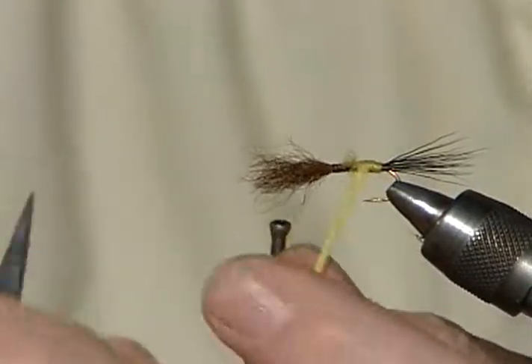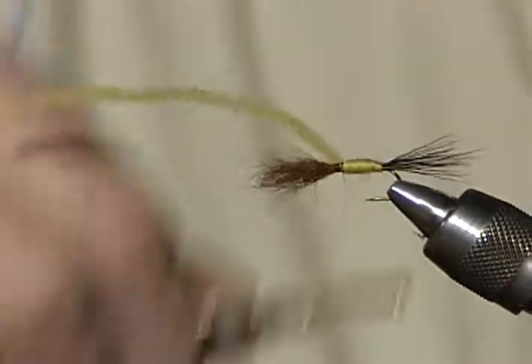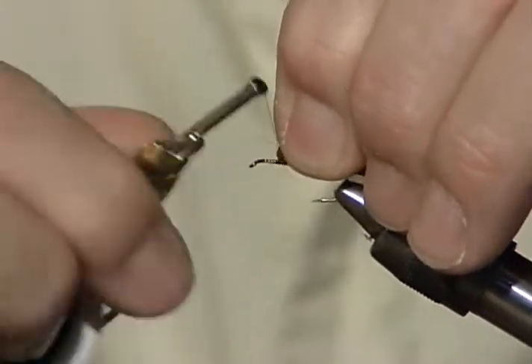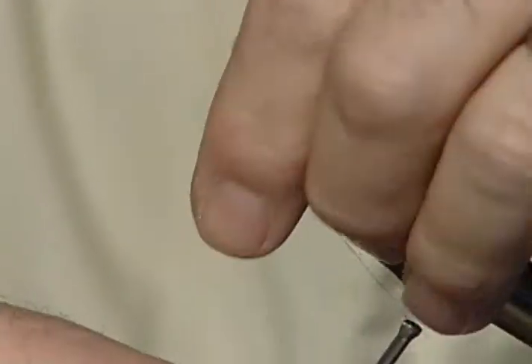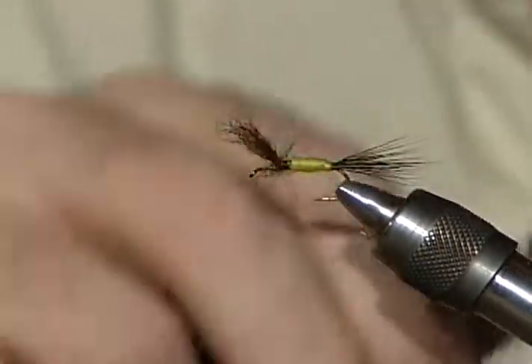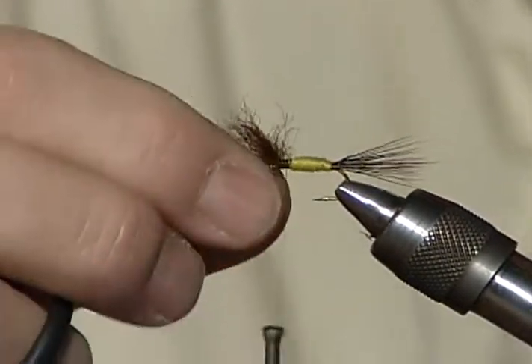You haven't stood the wings up yet. I do it either way — sometimes I will before I wrap the body, but either one will work fine. Now I'll stand the wing up by wrapping in front of it to get it to stand in the air. Then I'm going to divide it — this is always the tricky part. Just get it as even as you can. I'm going to figure-eight it a couple of times and then go around each wing post. It makes the wing look more finished and a whole lot more durable.